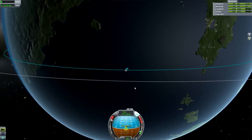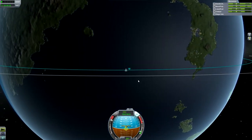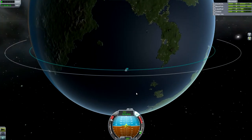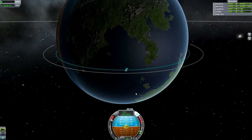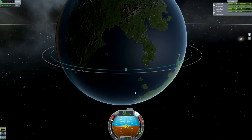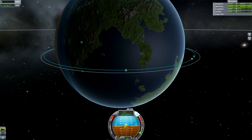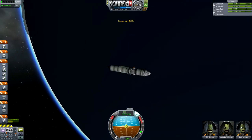If the apoapsis starts going away from you, pitch down a little bit towards Kerbin. If it starts going behind you, pitch up quite a lot to pull it back. If it goes too far in front, pitch down. Keep making these little adjustments until your orbit becomes circular. When it gets a bit jittery, that means you're close to circularizing. Keep burning until the periapsis and apoapsis start spinning around very quickly trying to swap places - that means they're so close together and you're in a pretty circular orbit.